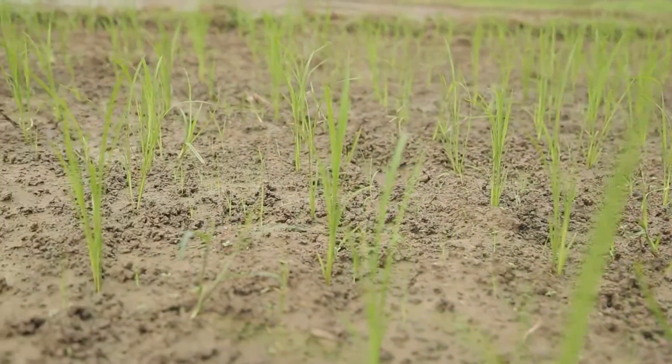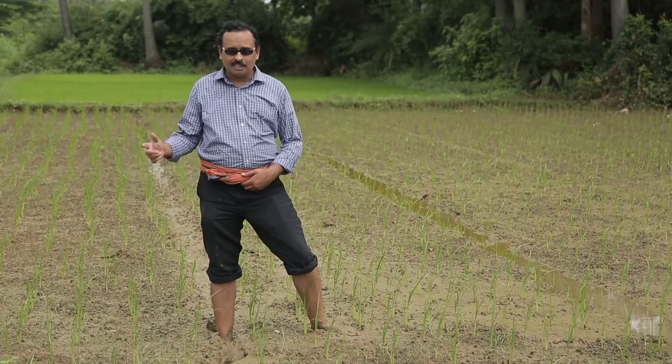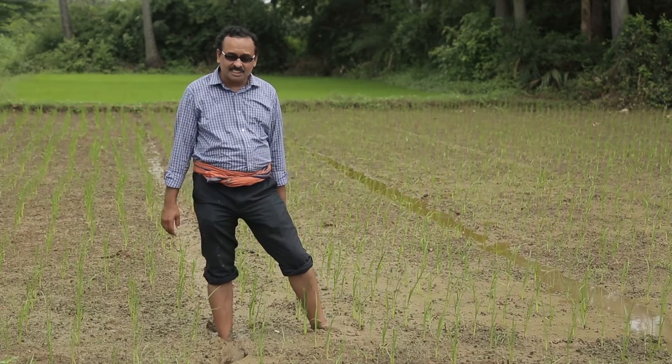We will start by looking at how water management is done in the field. Normally, when we do rice transplanting or farm rice, we keep standing water for 4-6 inches or 1-2 feet. However, we need to avoid standing water in the stream channels. We need to avoid this, so we can do irrigation and remove water as needed.